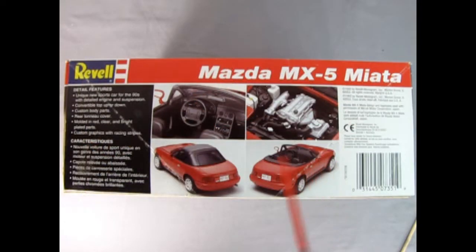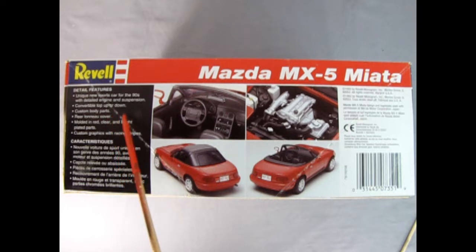On this side of the box we see the features for the Mazda MX-5 Miata. It is a unique new sports car for the 90s with detailed engine and suspension, convertible top up or down, custom body parts, rear tonneau cover, molded in red, clear and bright plastic parts, and you get custom graphics with racing stripes and an Alberta license plate.